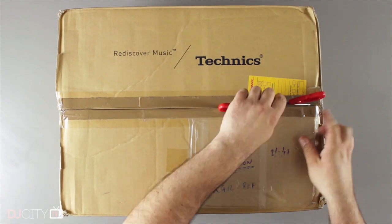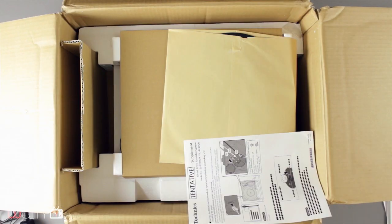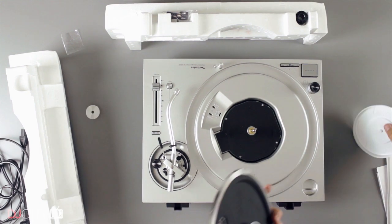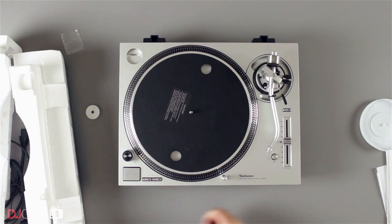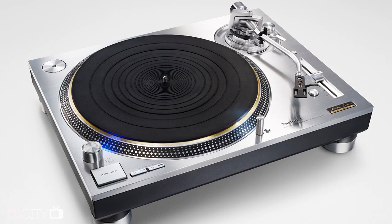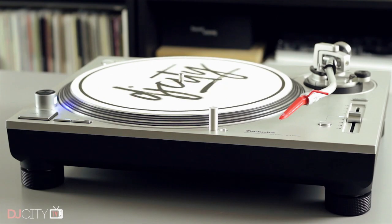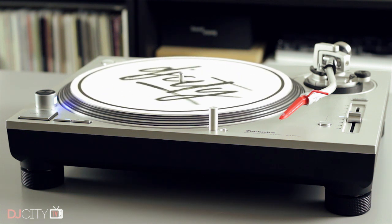I think many DJs, especially those of a certain age, will have fond memories of opening up the boxes of a brand new pair of Technics 1200s. After parent company Panasonic announced the end of the range in 2010, I thought that would be something I'd probably never experience again. Then 2016 rolled around and suddenly the 1200 was back. The Technics SL1200G AE was a limited run, very high-end turntable costing an eye-watering $4,000, followed by the SL1200G model, also at $4,000.